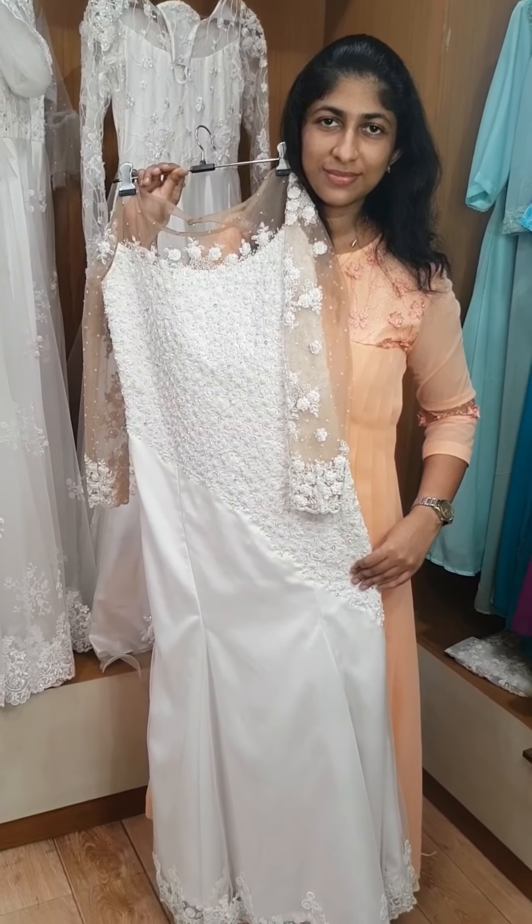We will use this gown. This is a full-flared gown. This is the top portion — transparent and full sleeve. I am going to use that material for the top portion, and then we will add extra work.